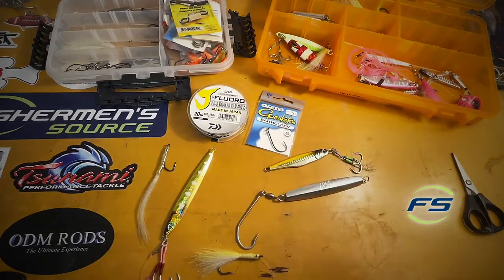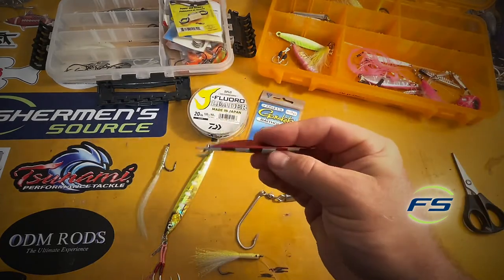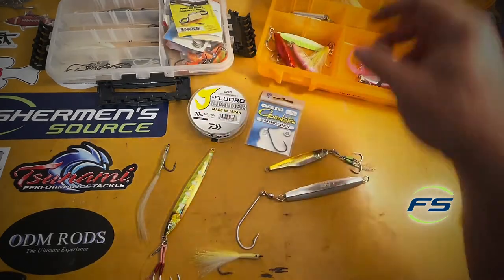I'll say this is not for slow pitching. When I do fish a slow pitch jig, something like this, I'll fish it by itself on a V-caster on a slow pitch rod, no teaser. That's a video for another day.